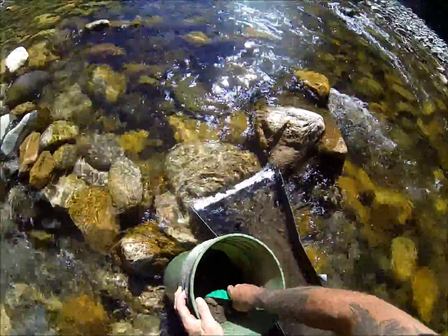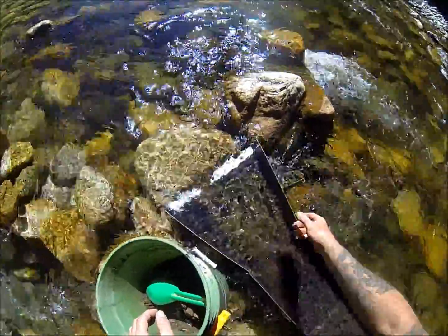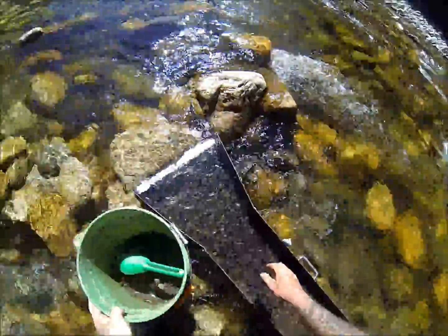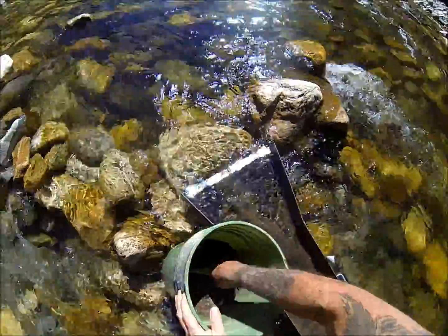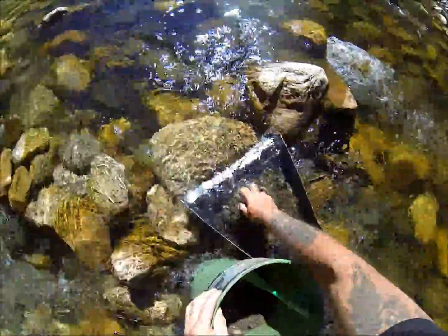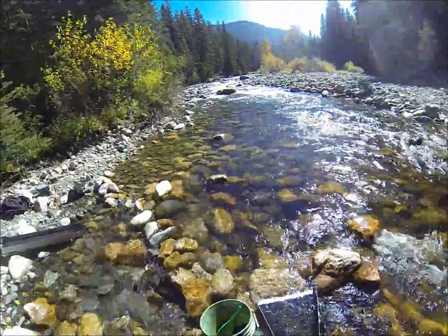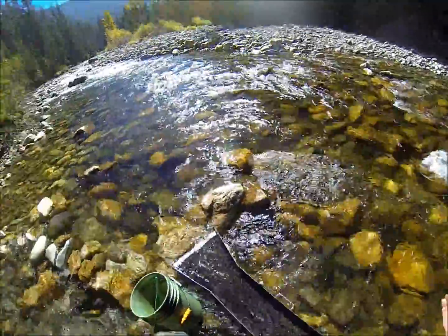I've got great big rocks in there, just toss them out. The biggest problem with most river sluices is you have to classify it down to get it. If I was in a spot where there's like 80 pieces per pan, I would probably classify it down to quarter inch — but where it's only 10 or 20 pieces per pan, it really don't matter.